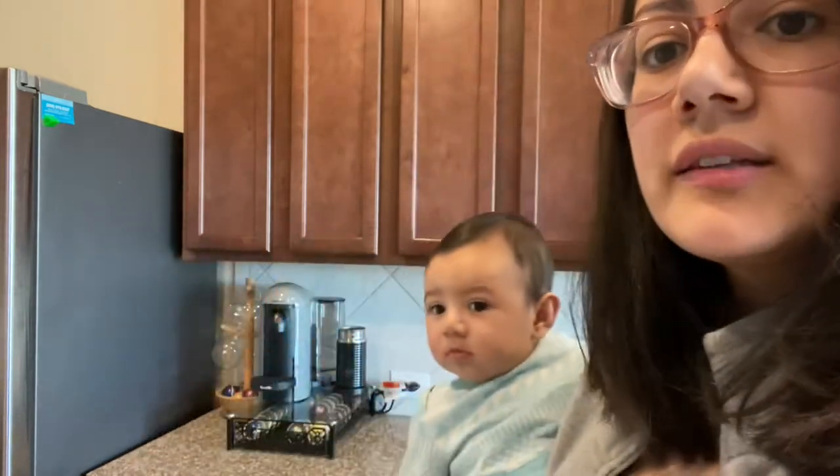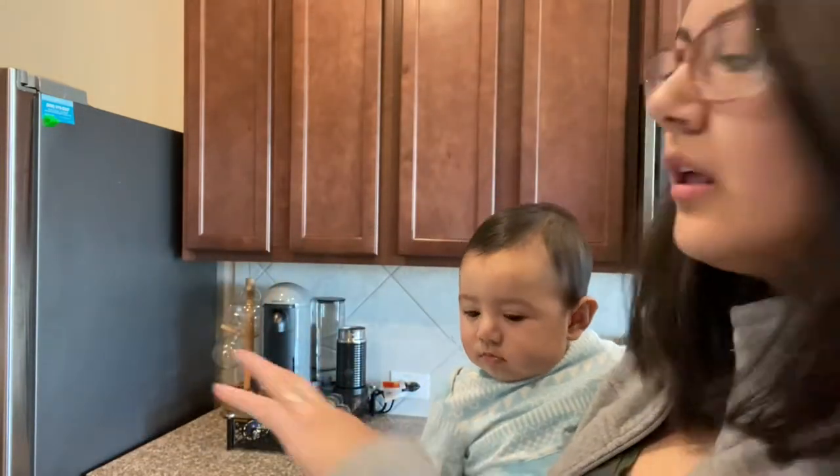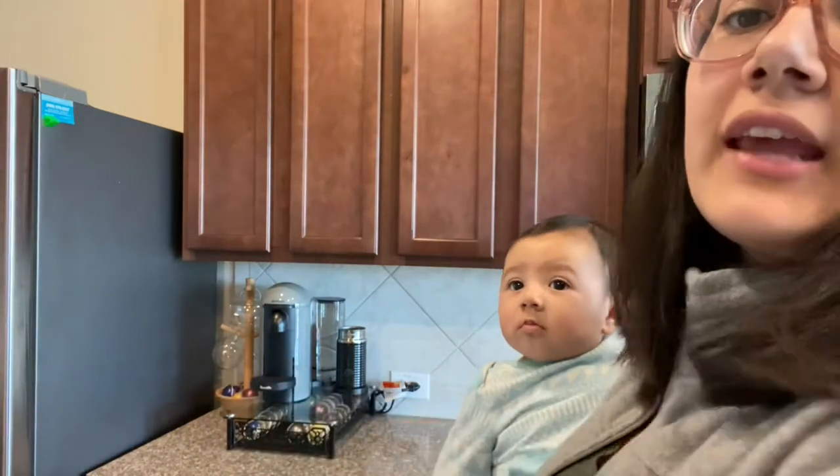Hello everyone, I hope y'all are doing amazing. In today's video, I'm going to show you how I clean my machine. I clean the machine itself and then I clean the pot holder and all of this countertop area. I do like to do it every Sunday so I can have a clean machine throughout the rest of the week.